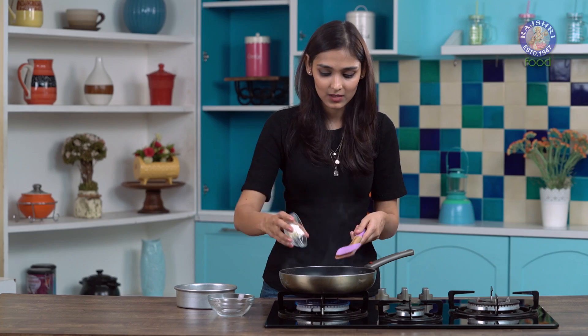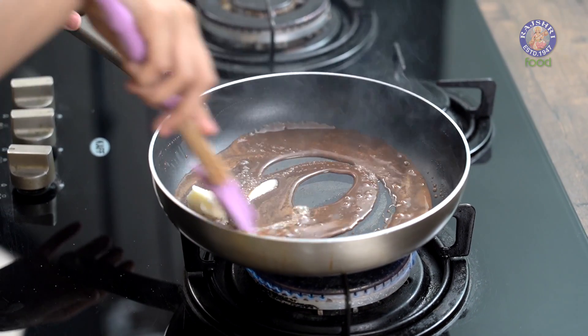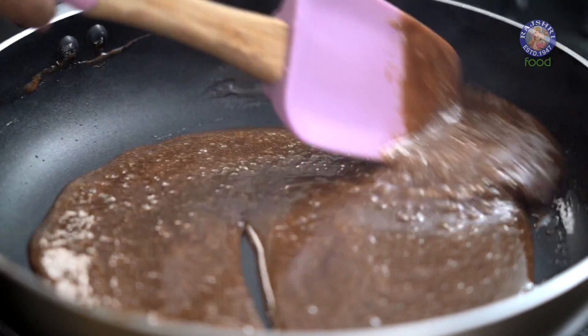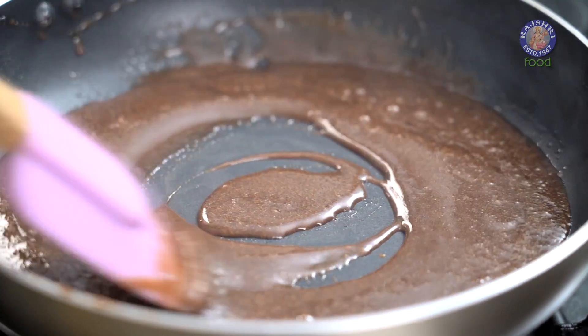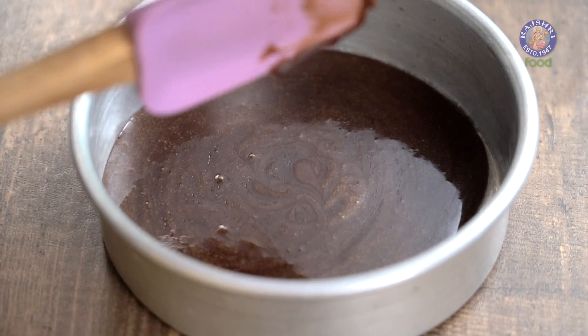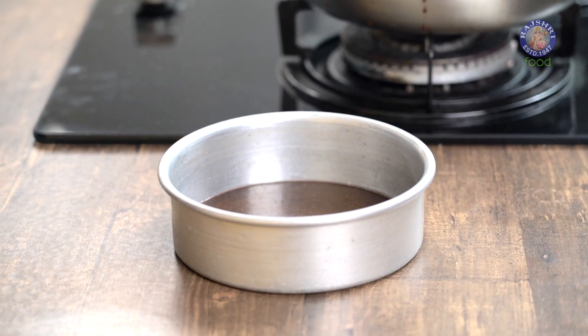This is about 1 tablespoon of butter which I am just going to add to the pan. Switch off the heat and mix well. We are going to pour this liquid into a pan which I have buttered properly. You can use any steel plate as well if you like. We are going to let this cool completely for about 30 minutes. It will harden as it cools.